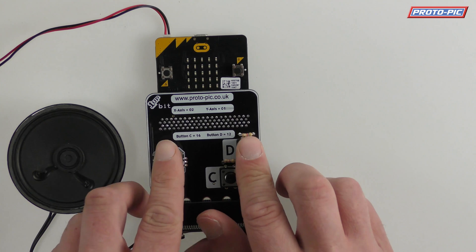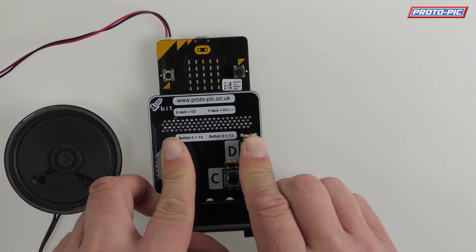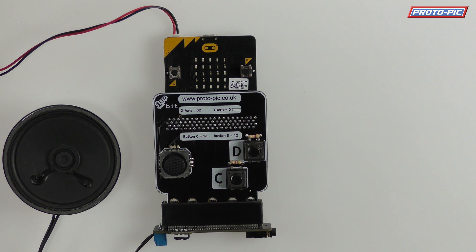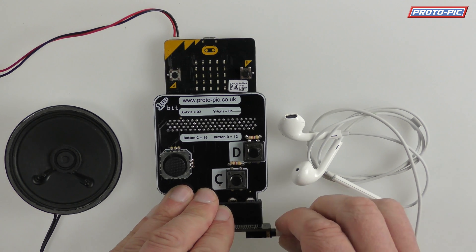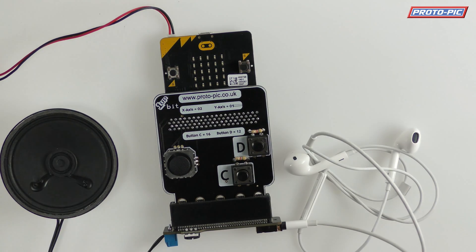If I adjust the volume here that's using the little thumb potentiometer there. If I press C it will play a song. Now I've got these headphones so if I press that again and plug it in here, it's then playing it through here and it cuts out the speaker entirely.